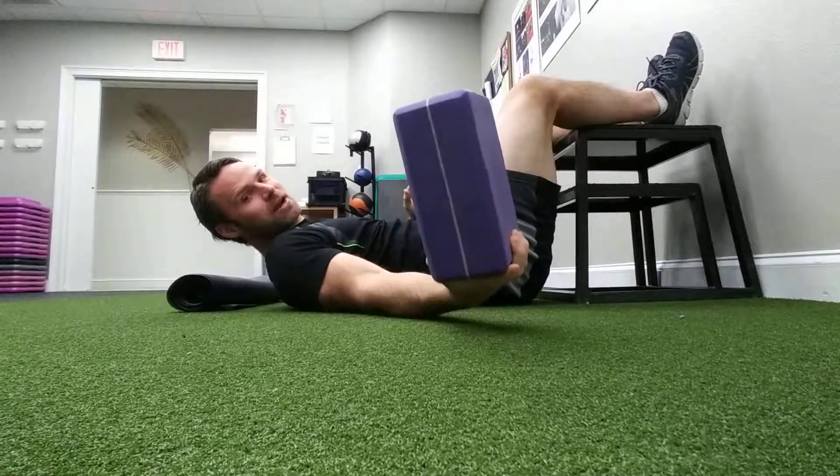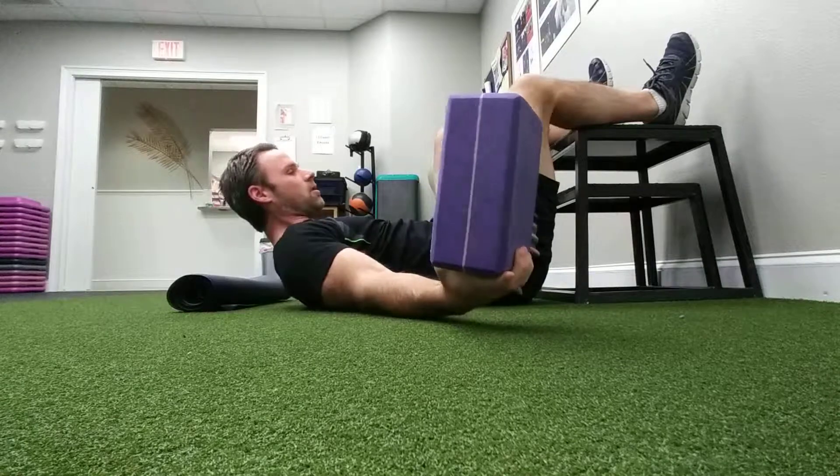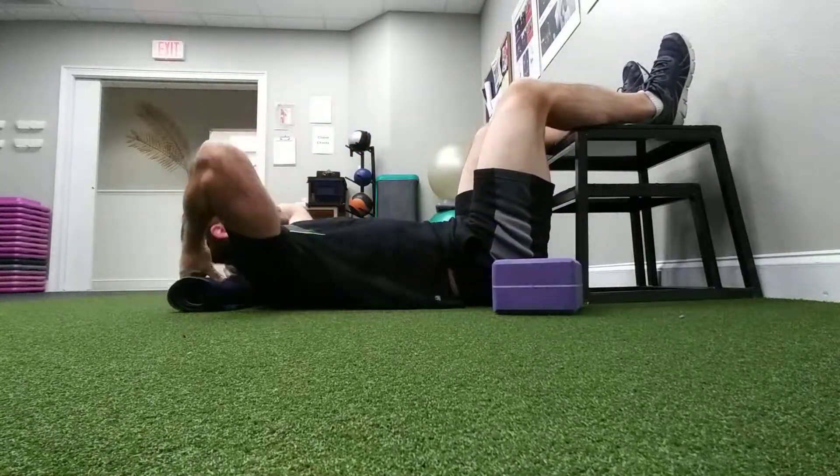Hello there, Chris Kelly with your 90-90 hip lift tutorial. For this exercise, we're going to need a yoga block or two, as well as something that we can put behind our head like a bolster or a roll-up mat.